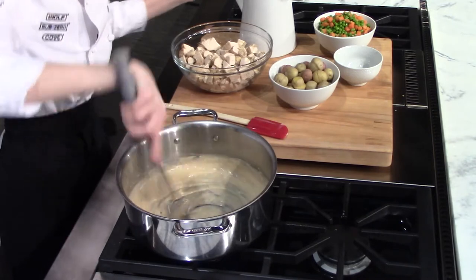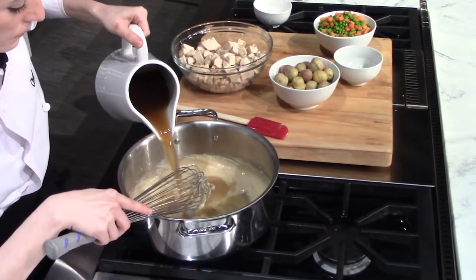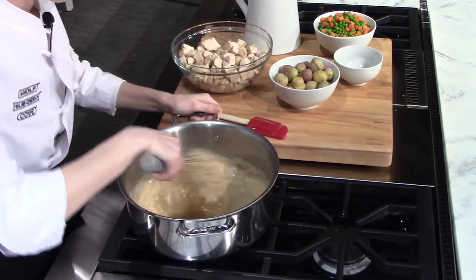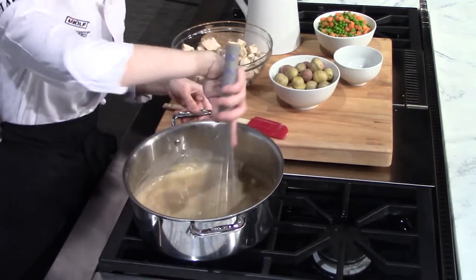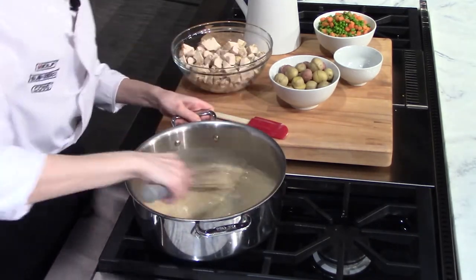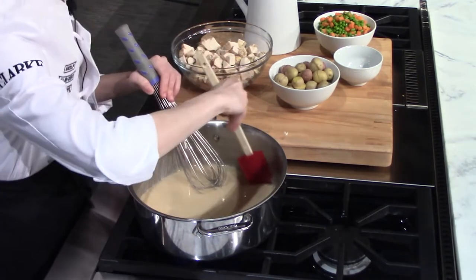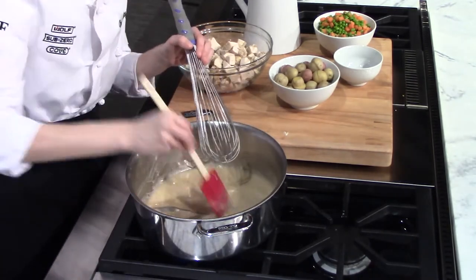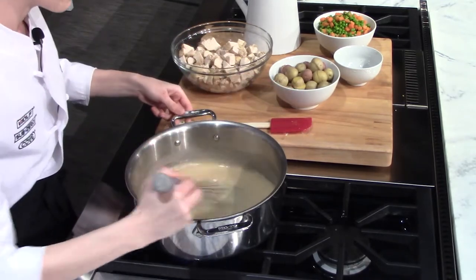So now that's thickening up nicely. We're going to add about another half a cup of liquid and just keep doing that until you have the consistency that you want for your chicken pot pie filling. I also like to take a spatula and run it along the sides to make sure none of that flour is hanging out in any of the corners of your pan, then right back to whisking.